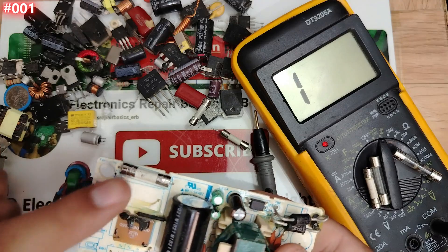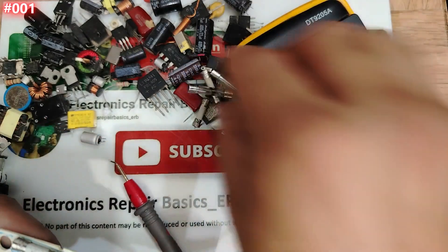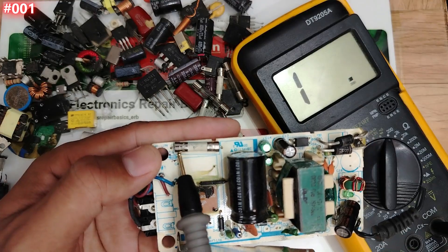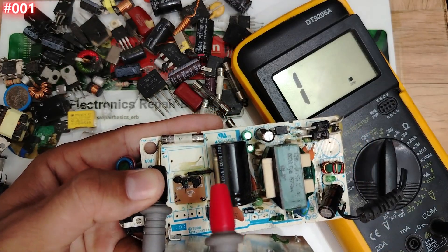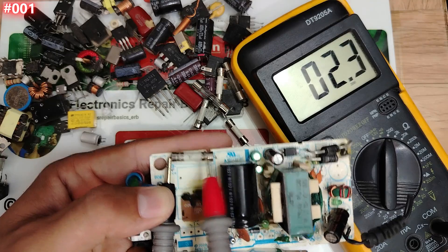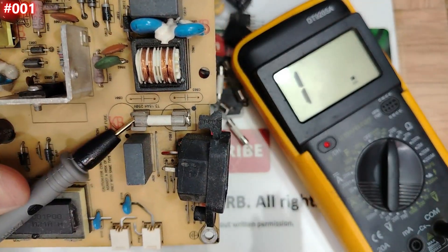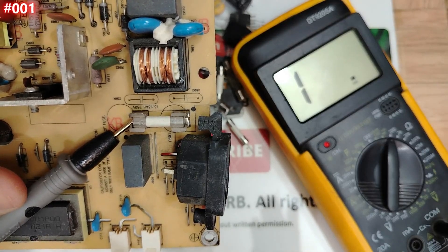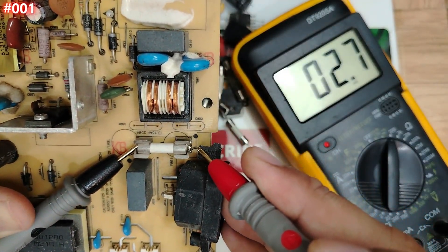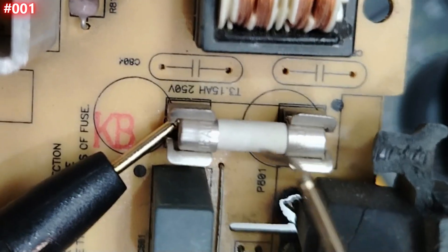Now let's check fuses directly on the board. Selecting ohm mode on the multimeter, let's check this fuse on the board — we get two point six, two point five, two point three ohms. Good — the same reading as outside. Let's check another board: two point three — good, same reading.